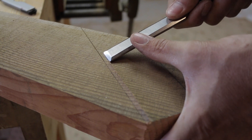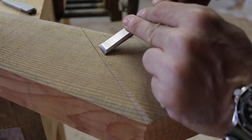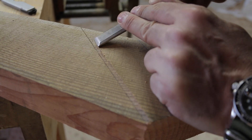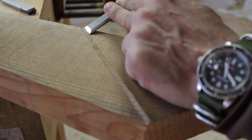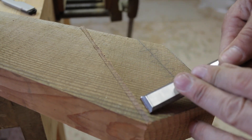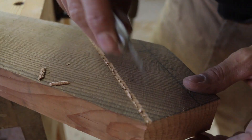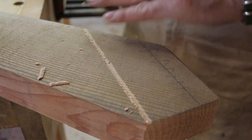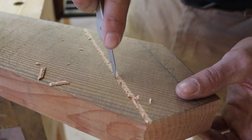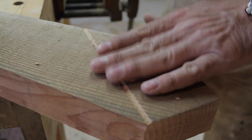I'll take a three-quarter inch chisel - you can use a one inch or whatever you have - and take it in there. You can feel it kind of pop as you break through and run into that knife wall. This is really going to help us get a nice clean edge here. My saw has a tendency to jump out and create a mess at the end. Just put the chisel in there, make sure you cut all those fibers, and it pops right out. Now we've got a nice clean edge for the shoulder.